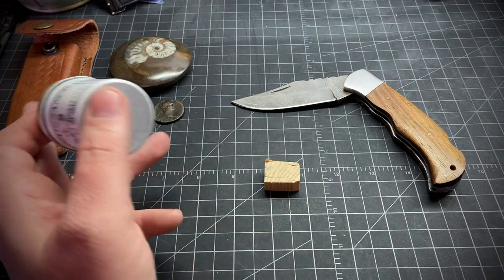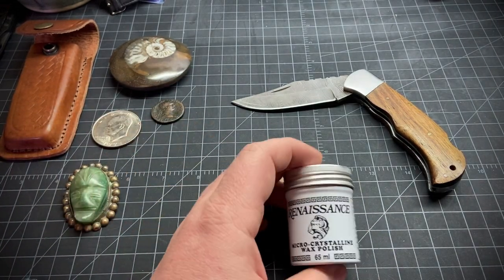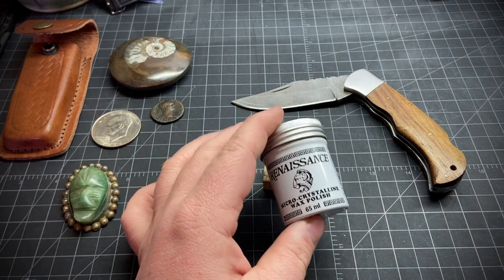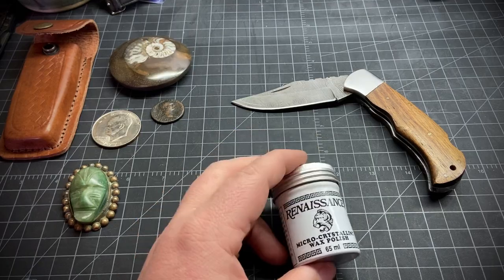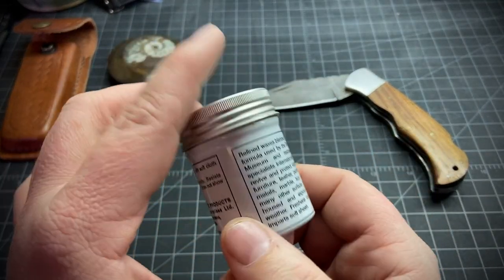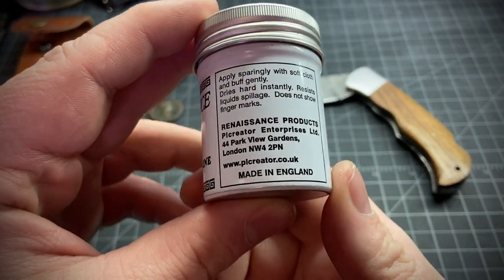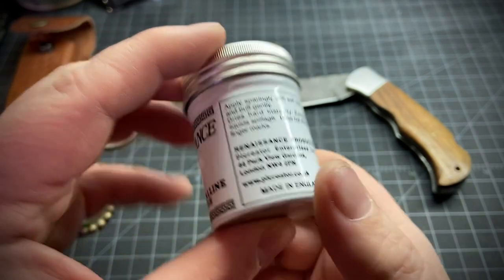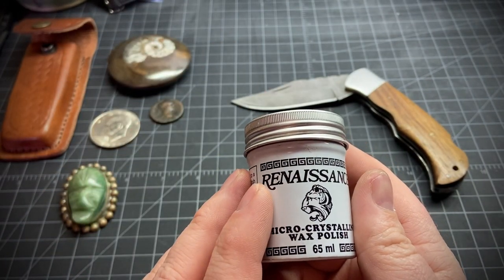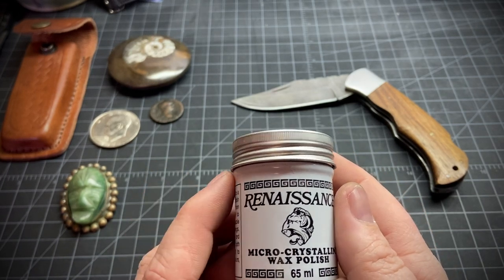They use it on anything from leather, fabric, metal, stones — just pretty much anything. They use it on photographs even apparently. It's a synthetic wax, but it is petroleum-based and it's made in England. I'll put a link down below to their website. It's a little pricey — this one costs 20 bucks right now on Amazon, but it will last a long time. You don't need a whole lot.